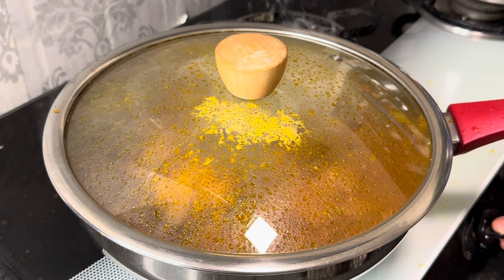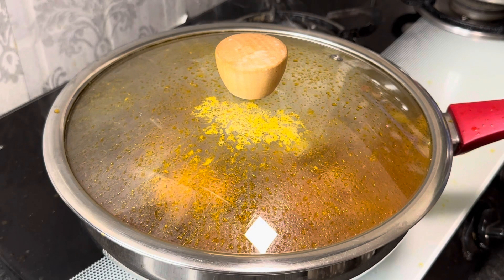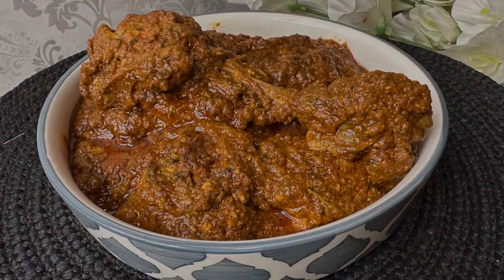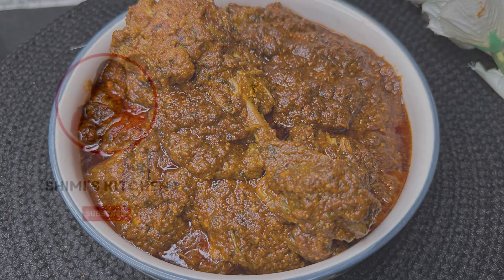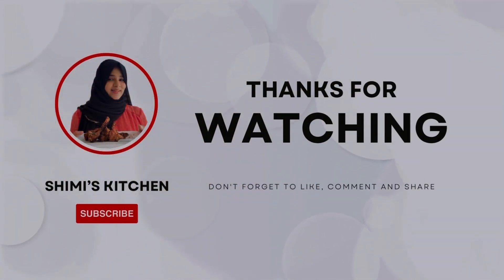Aap roti ya butter naan ke saath isko serve kar sakte hain. Humne to is gravy ke maze liye — aap bhi banaein aur apni family ke saath enjoy karein. Bahut shukriya aap sab ke pyaar ka, phir milte hain agli video mein. Allah hafiz, fi aman Allah.